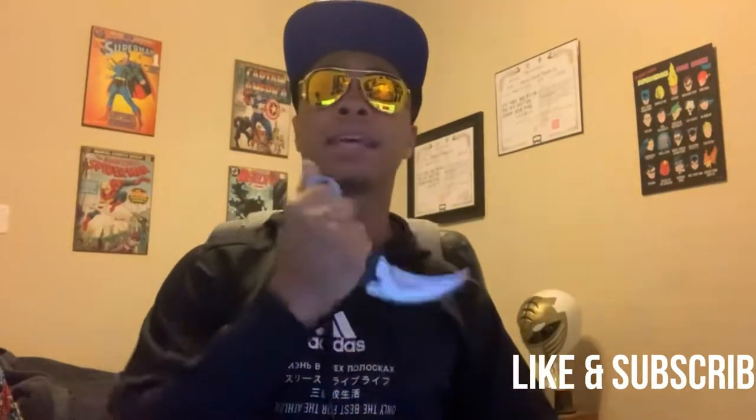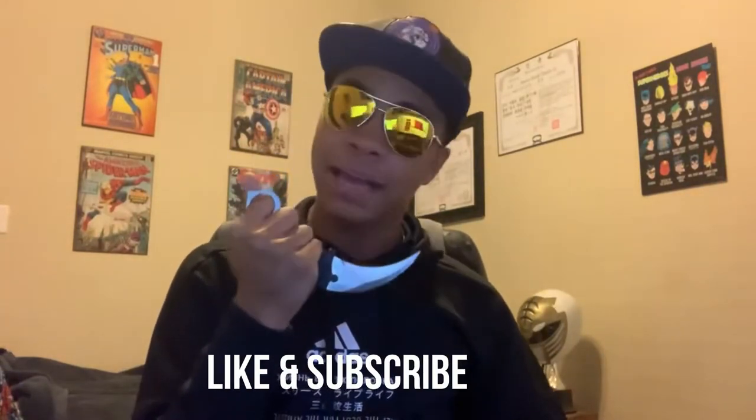Today we're gonna be doing a weapon log. It's been a while since I've done a review on this channel, and I wanted to do one about an awesome knife that I love and that you can carry fairly easily — the karambit, or neck knife, whatever you decide to call it. You can even call it a raptor claw if you want; it kind of looks like one.